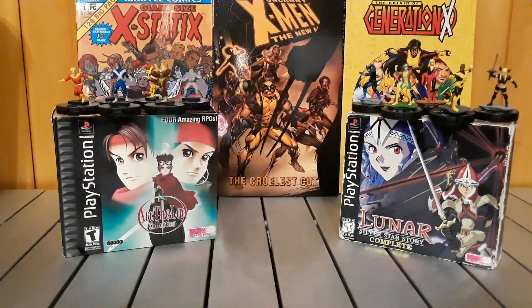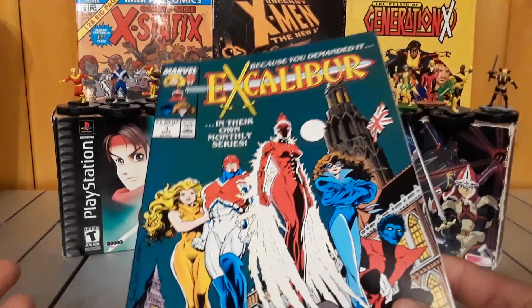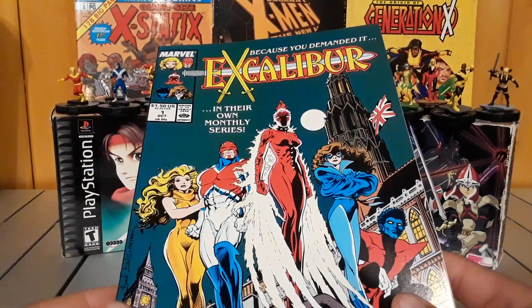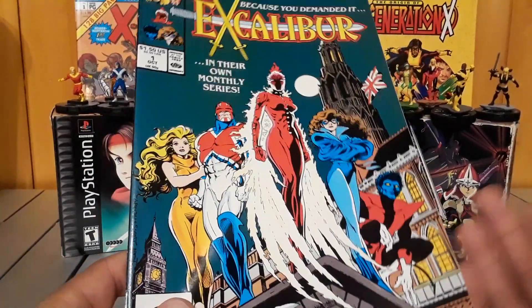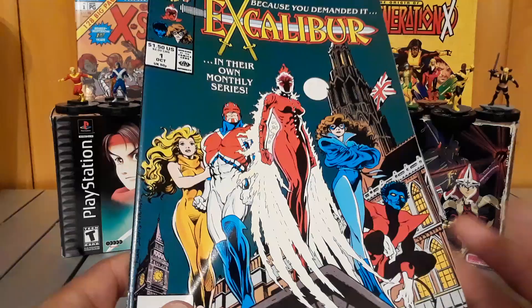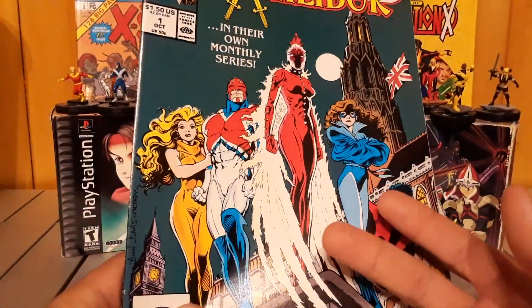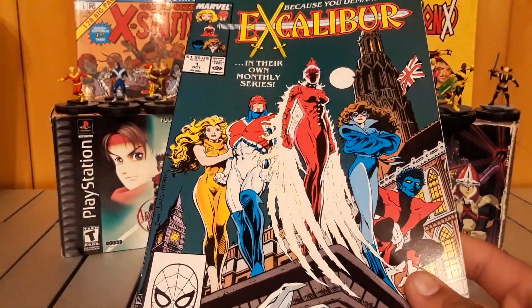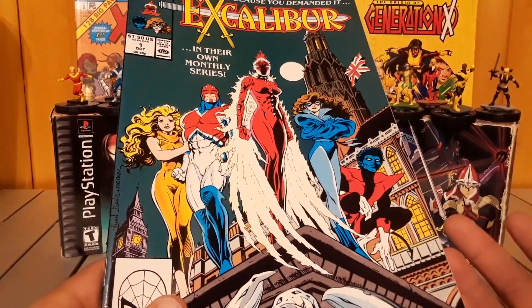What's up guys, it's your boy Justin with our first review for X-Men Month 2024. I think this is like our third year of doing X-Men Month and today we're reviewing the British X-Men spinoff team Excalibur. This came out in 1983, written by Chris Claremont with art by Alan Davis.